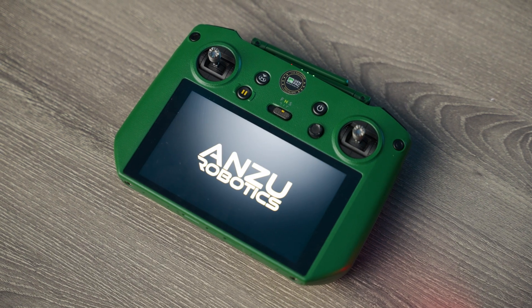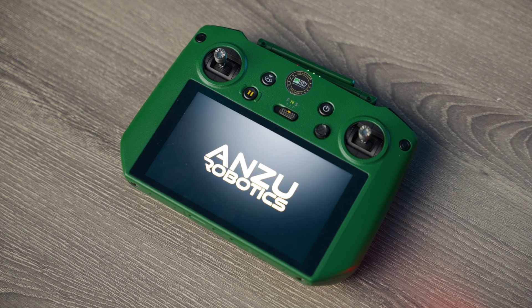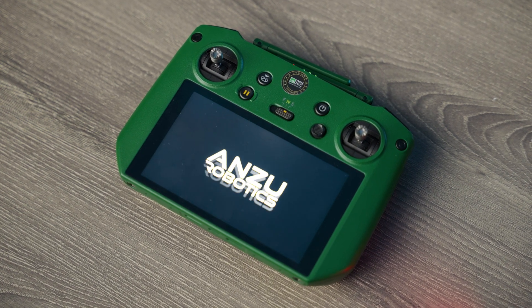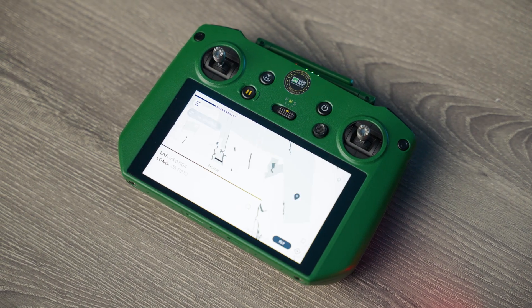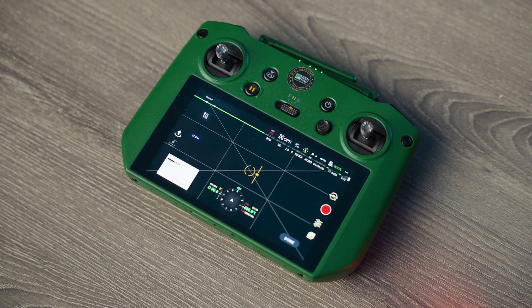With a maximum flight time of up to 45 minutes and a 9-mile range, the Anzu Raptor is great for long-duration operations, covering large areas without needing frequent recharges. Its advanced flight control system offers precision navigation and can be paired with real-time data transmission, enabling users to make informed decisions on the fly.